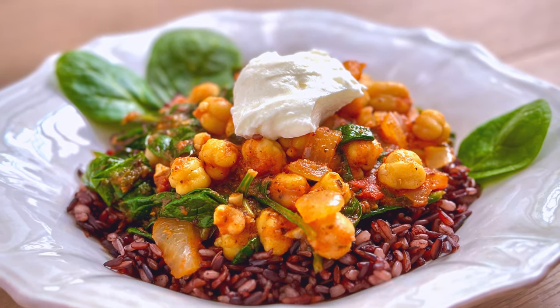When it comes to classic Mediterranean fare, this easy garbanzo beans recipe, rich with all the healthy benefits of spinach and tomatoes, is all you need for a protein-packed lunch or dinner that's a real budget winner.